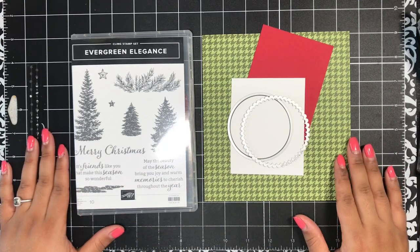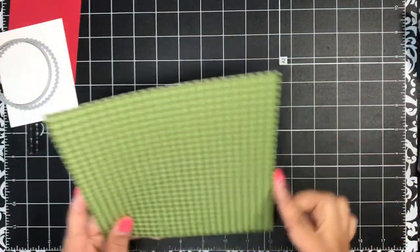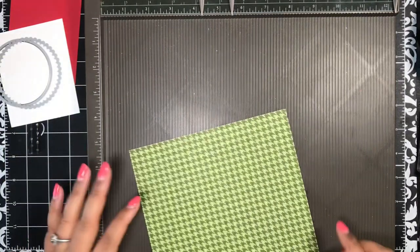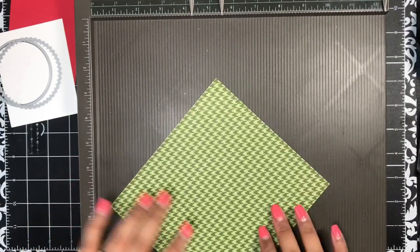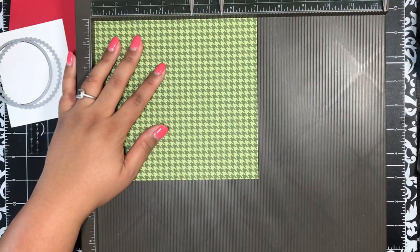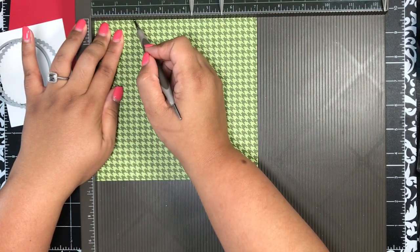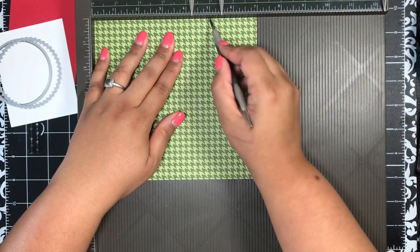Let's jump right into today's tutorial. I'm going to get my designer paper ready — this is cut six and a half inches by seven inches. Bringing in my Simply Scored scoring board, I'm going to put the long side — the seven-inch side — across the top and do two score lines. I'm going to score at one and three-quarters inches — this is where I messed up in the first video, I scored on the wrong sides — and then score again at five inches.